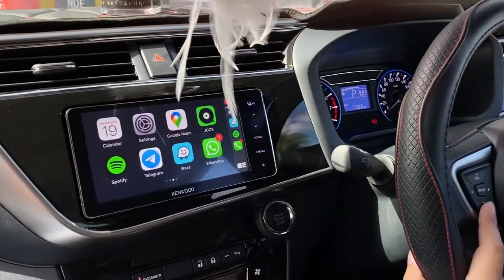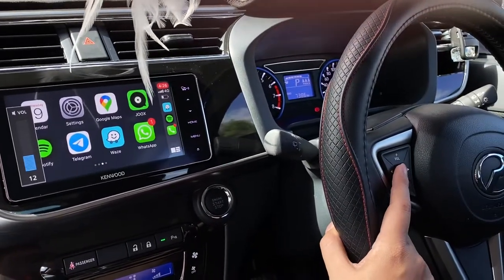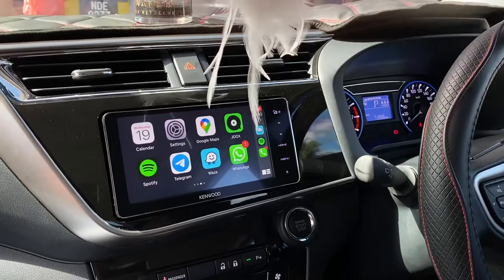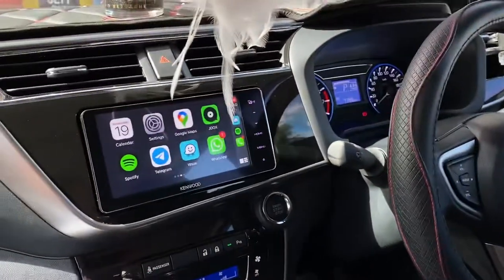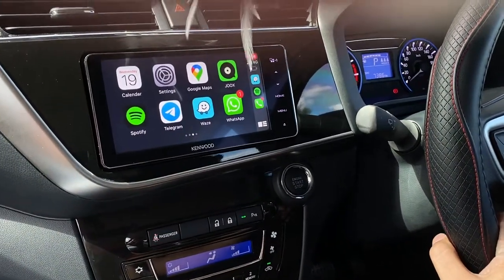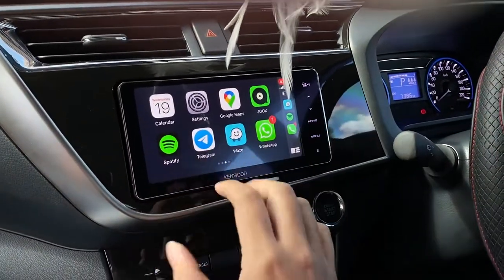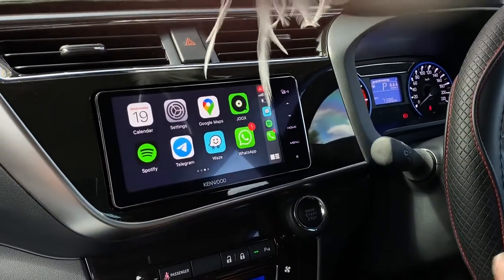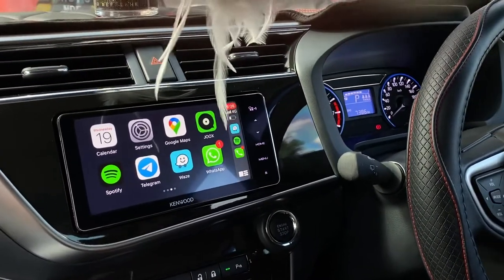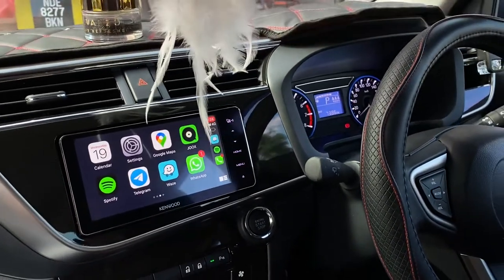Everything from the factory is still working — volume is working, and everything including the rear camera is working. I'm not sitting at the driver seat so I skipped showing the camera, but it is working fine. That's everything about this player — it's a very beautiful unit. If you're interested in this upgrade or want more information, welcome to contact us. Thank you very much and see you in the next video!